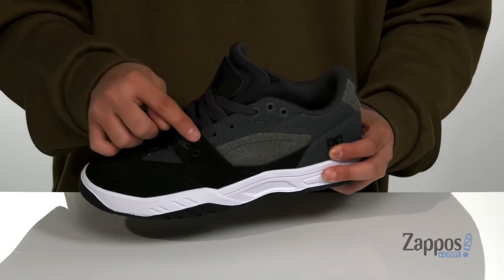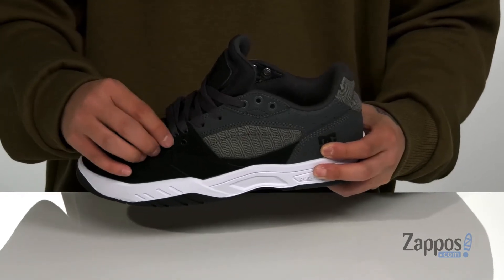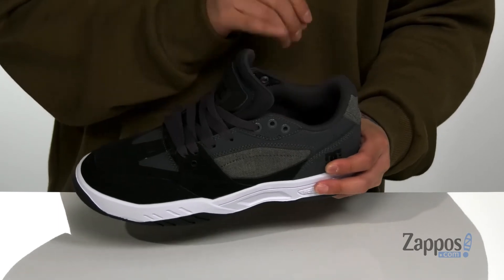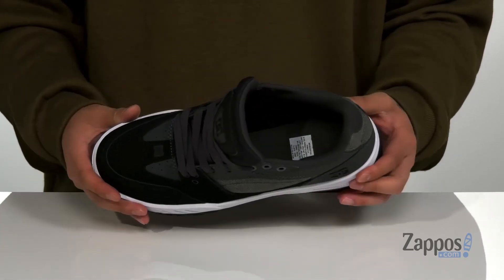A traditional lace-up design provides a secure fit, and they even give you a few different lacing options or the option to hide the laces behind this flap here for added protection of the laces. Padding on the tongue and collar for additional comfort, soft quick-drying fabric lining, and a cushioned footbed to help absorb shock and keep you comfortable.